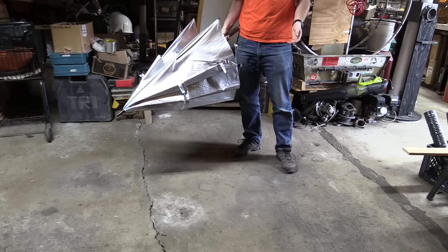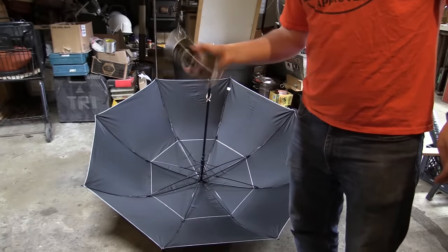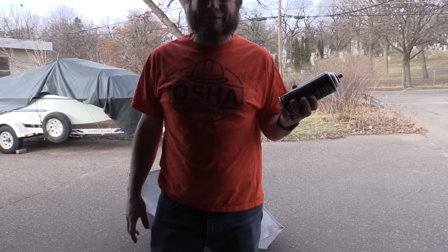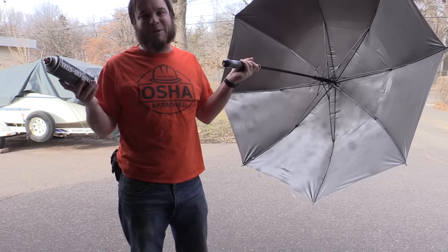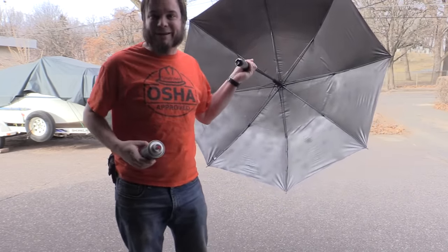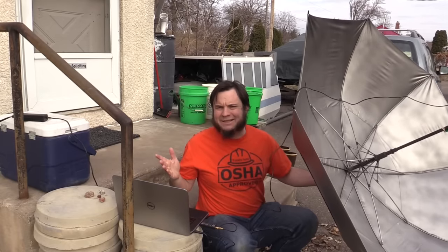I can already hear people complaining in the comments that the dish isn't silver on the inside — okay, let's fix that. That auto-deploy never gets old. You can tell I've never done graffiti because my spray painting is terrible. I've got the thing silver, and I was going to try a smaller umbrella but I've used up basically the whole can of spray paint — this thing took quite a bit to cover. It might look prettier, but is it an antenna? Well, it's exactly the same as before — metallic spray paint, no good.